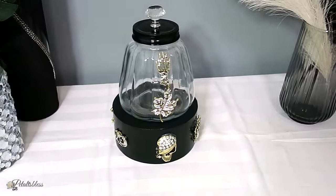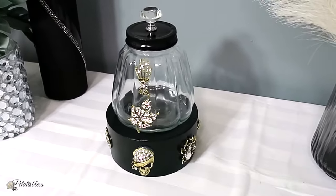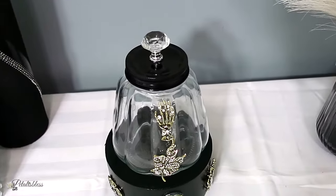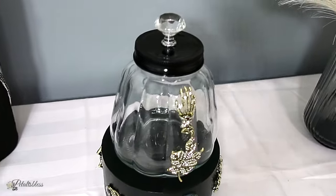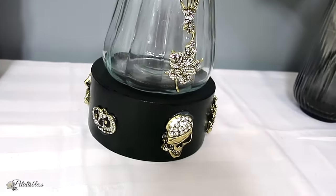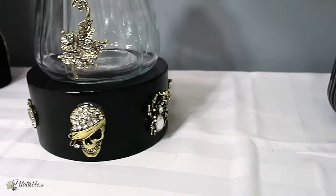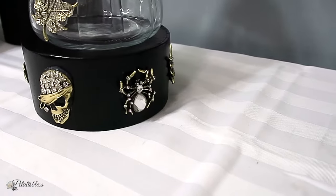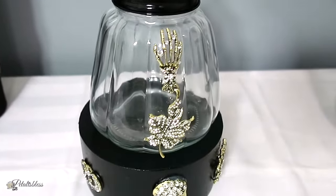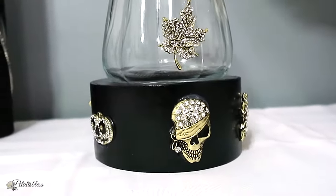Doesn't the vase look very nice? I love how it turned out — a nice piece of decor for this fall Halloween season. You could place flowers in it if you take the lid off, or just put some Halloween candies inside, or anything you'd like to use this container for. I love how it turned out and I love the lid with the little knob on top — I think it looks so cute.